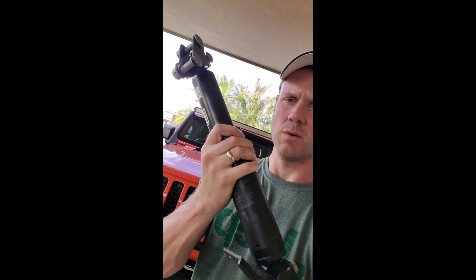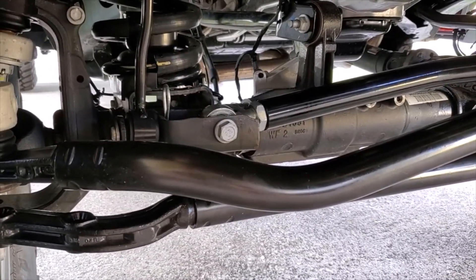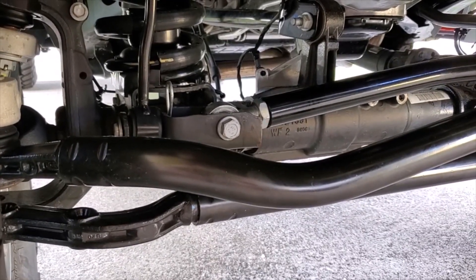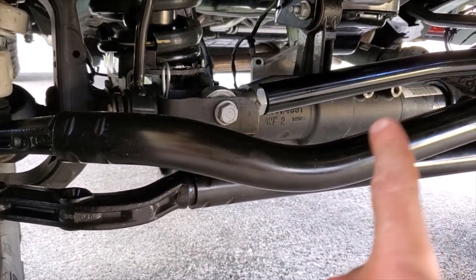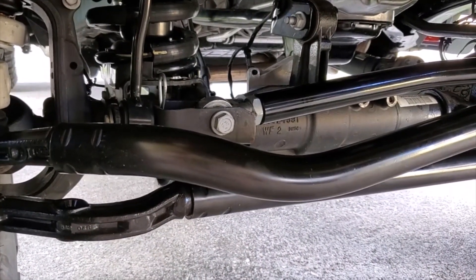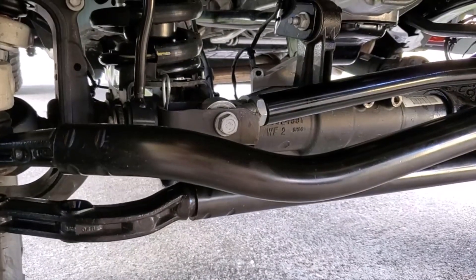Can you drive around without your steering stabilizer? Let's find out. In between installing my new Fox relocation bracket and shock on the JL and JT suspension, I went ahead and pulled the stock unit. I don't have the brackets here anymore, and I removed the stock Mopar steering stabilizer, which is there to soak up some bumps and to keep your wheel centered.